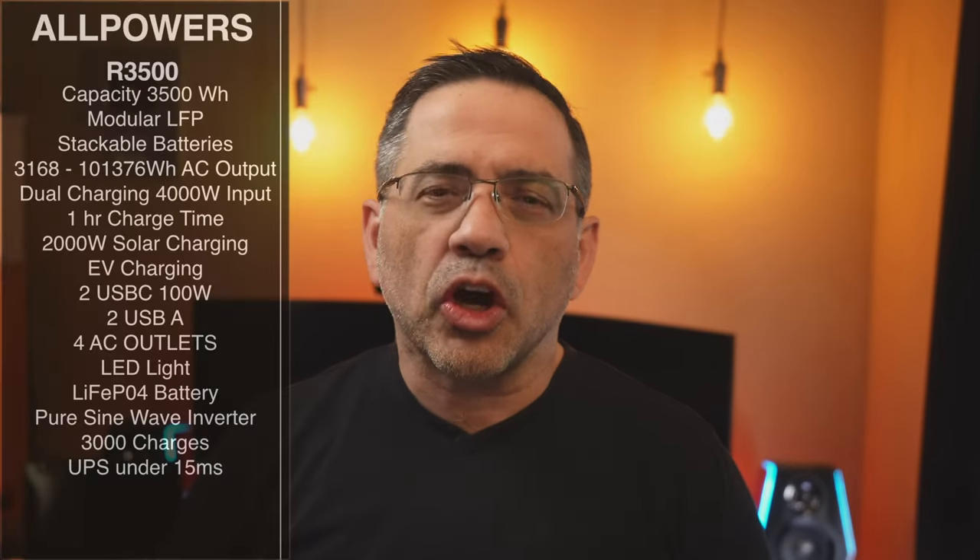In today's video we're going to go over the product and see it working in action. We're also going to look at solar power — how you can recharge it using solar panels and charge this unit up super fast with one of their panels. So let's first start talking about the specs.